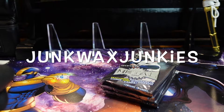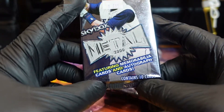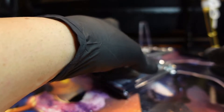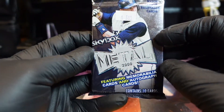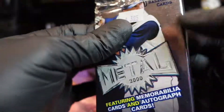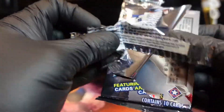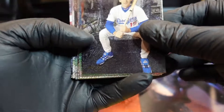We are back with another video and we are doing 2000 Skybox Metal baseball. Got these packs again — I wanted to just tease it up and see how they look. If you look back in our videos, we did a '96 mixed bag with a bunch of different baseball packs and we had some metal packs — those cards looked amazing. So we're going to try to see how these look for 2000. If I like them, maybe I'll try to find a box and open up an entire box. Let's see how they are, see if there's any sticking — all right, no sticking.